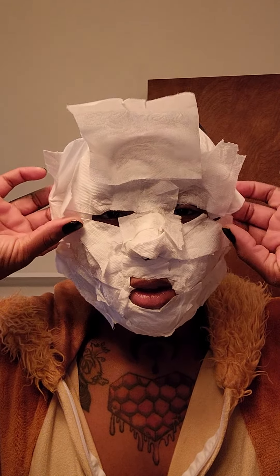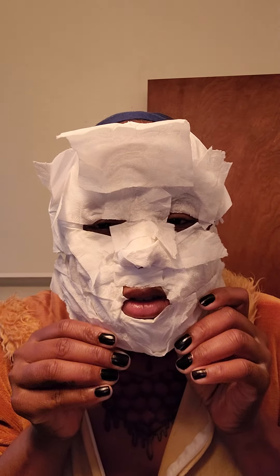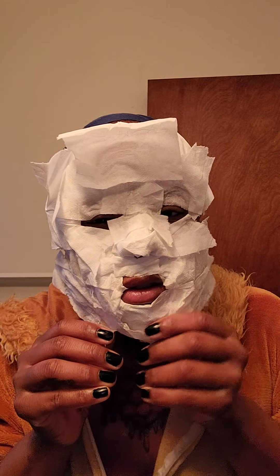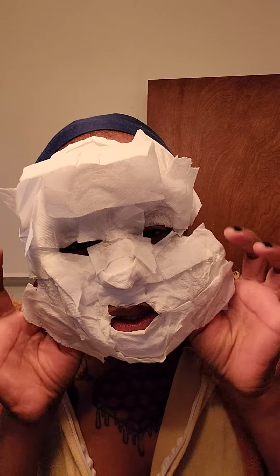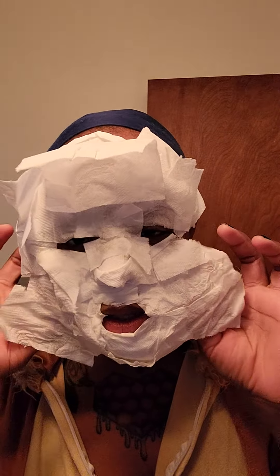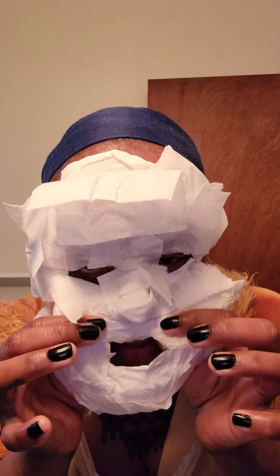I'm coming alive! Oh Jesus. Oh Jesus, okay. I definitely just gave myself a wax in for sure.